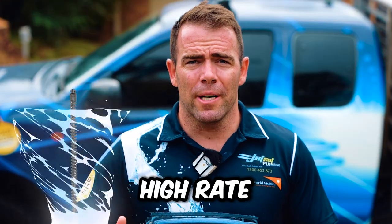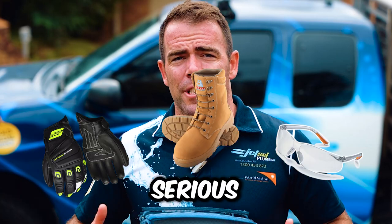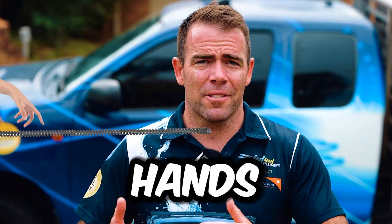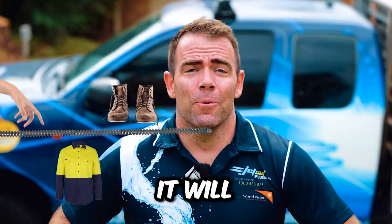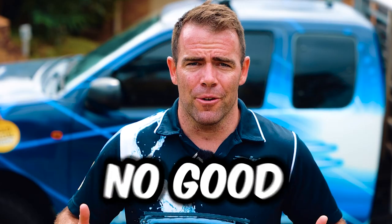Number five: these are dangerous. Because this equipment spins at such a high rate of speed, if you're not wearing the appropriate clothing, this could cause serious injury. If it grabs hands, clothes, or shoelaces, it will pull them in, causing serious damage — broken fingers, bones, torn clothes. No good.